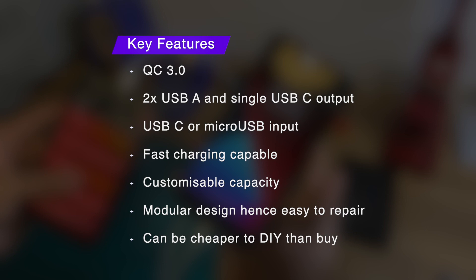USB-C or micro USB for charging the power bank. You can fast charge one device or charge two devices at regular speed. It also has customisable capacity so you can choose the number of batteries to suit your needs and just modify the enclosure so everything fits.